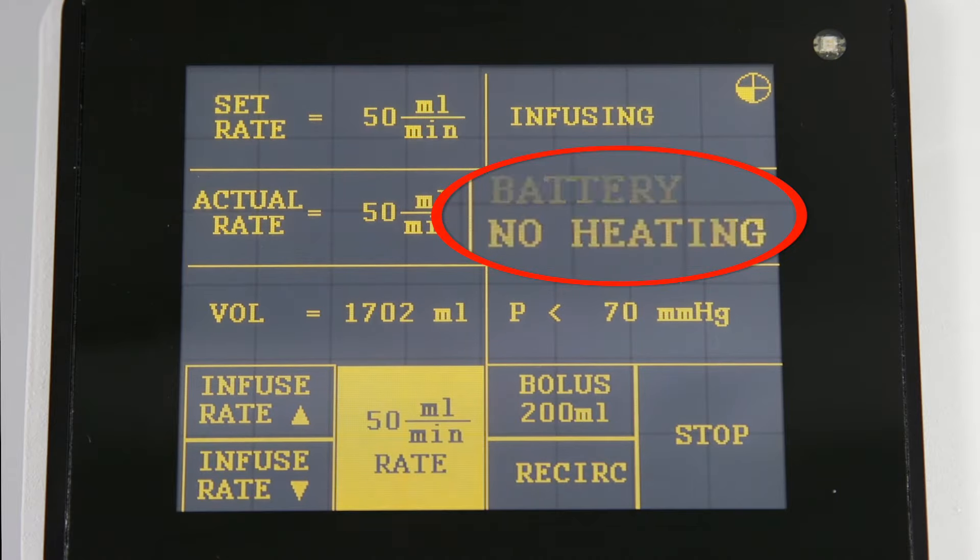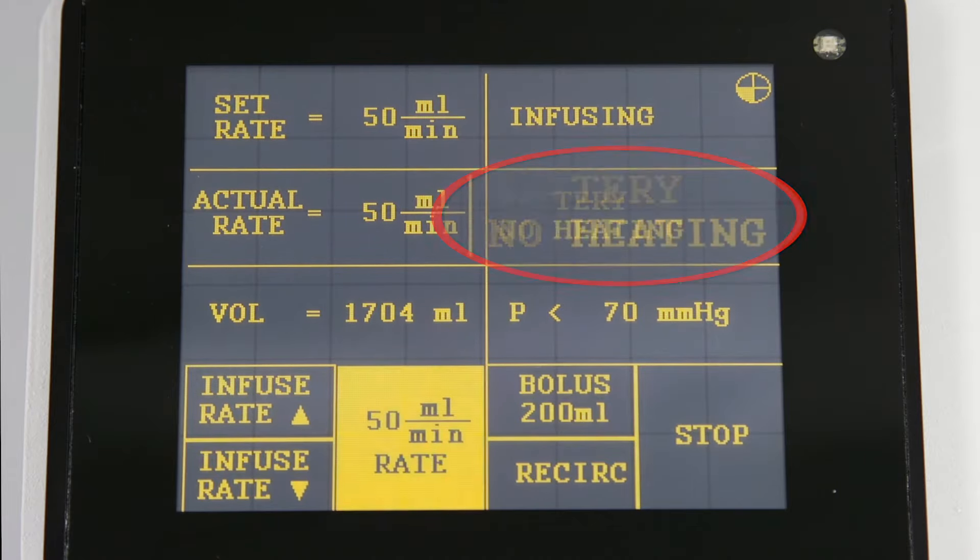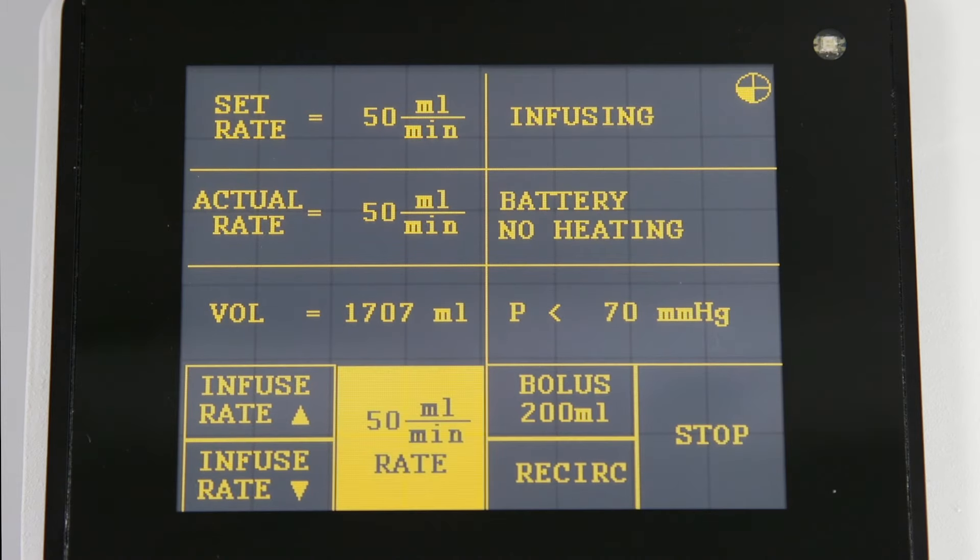There is no fluid heating when the device is on battery power. To protect the patient from rapid infusion of cold fluids, the flow rate is limited to a maximum of 50 milliliters per minute.